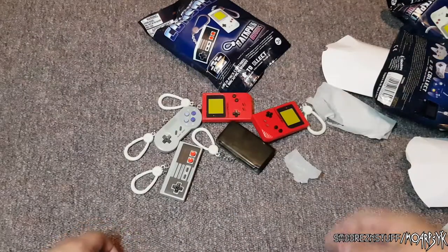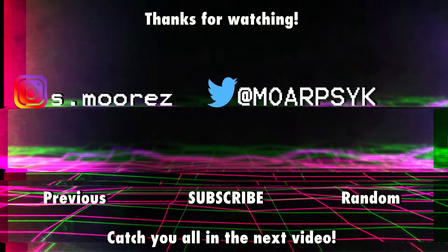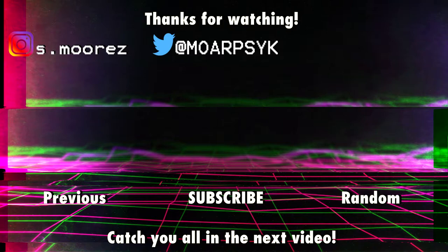Thank you again for watching, and I will see you in the next video — whatever that may be, as I always say. Thanks for watching. If you liked this video, feel free to leave a like, or a dislike if you didn't. Comment below if you would like to see more content like this. We'll see you in the next one.